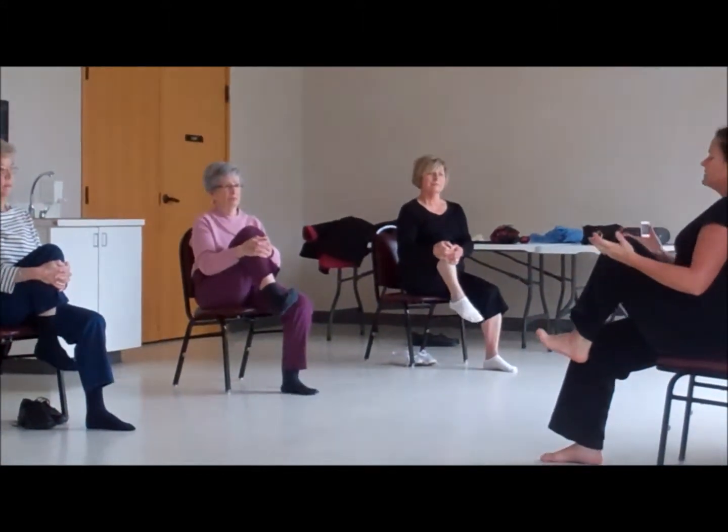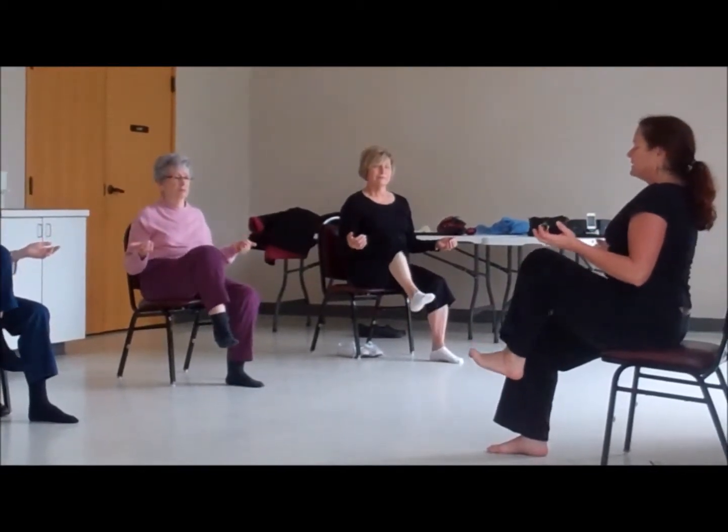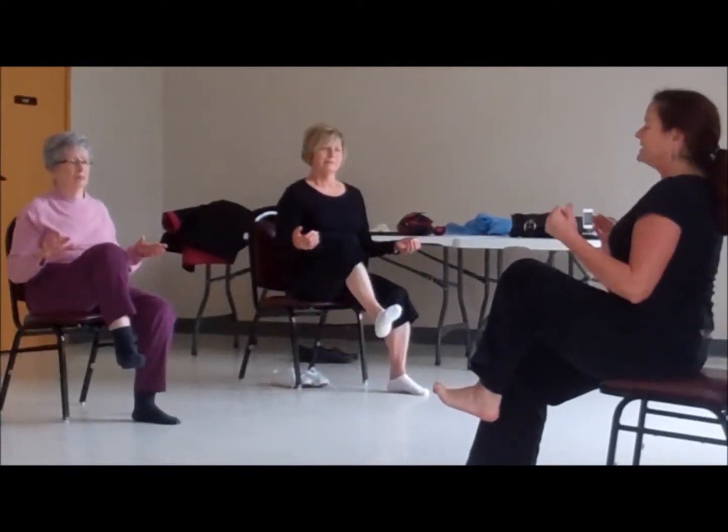I forgot to do the little contractions on the other side, so we're going to lift it for four, three, two, one, and then leave it here. We're going to abduct it out.